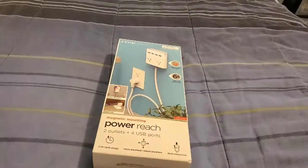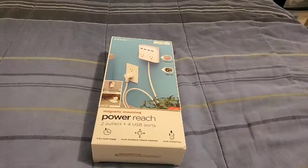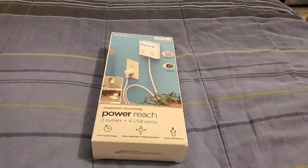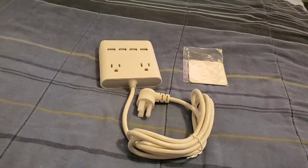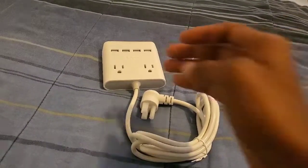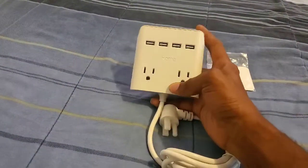Got this from Walmart for $30 — not bad of a price. So let's go ahead and unbox it. Now this is what you get in the box — you get the actual device itself, which is the four USBs right there.